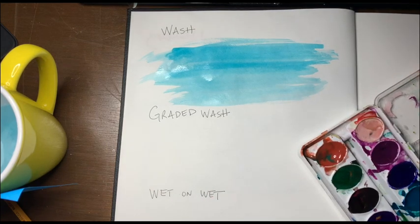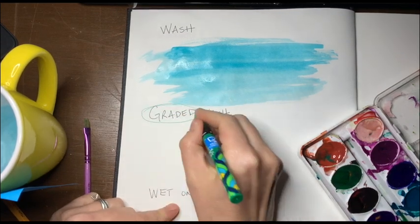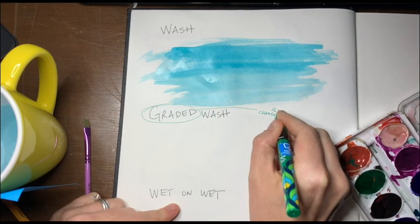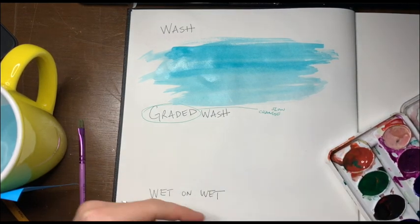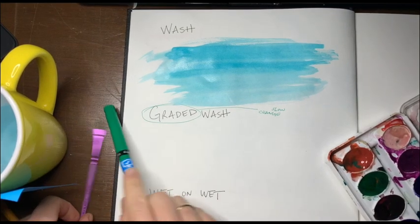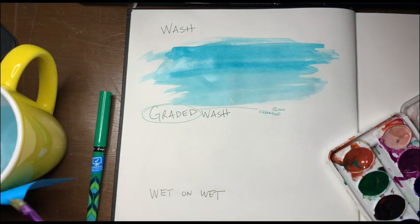And then a graded wash — what does graded mean? Well, graded means a change. So there's a slow change, and that's kind of the key in both drama and art: a slow change from things going high to low or going dark to light. Art students do this — be zen because I'm stressing you out with my moves.